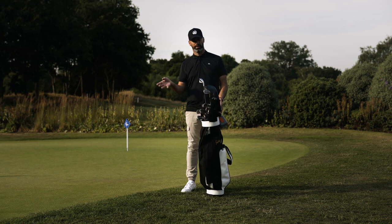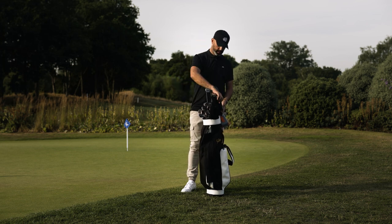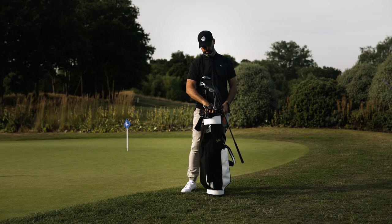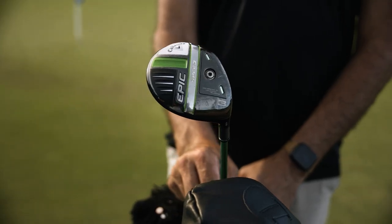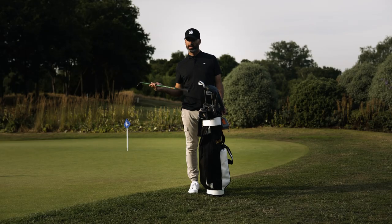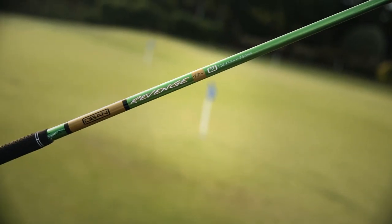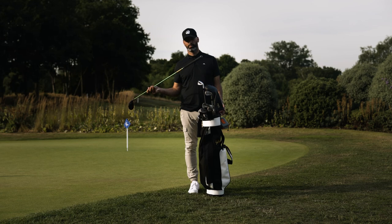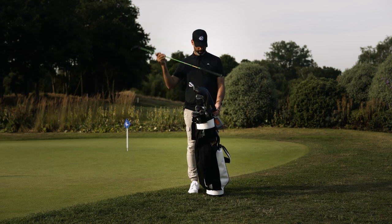Then the three wood — again a Callaway, a bit of an older one, the Epic Speed 15 degree. It's half an inch under length because I like control with my three wood. I've got an Oban 75 gram shaft in it called the Revenge — it's quite a fancy one. I don't really know much about this shaft but it works.